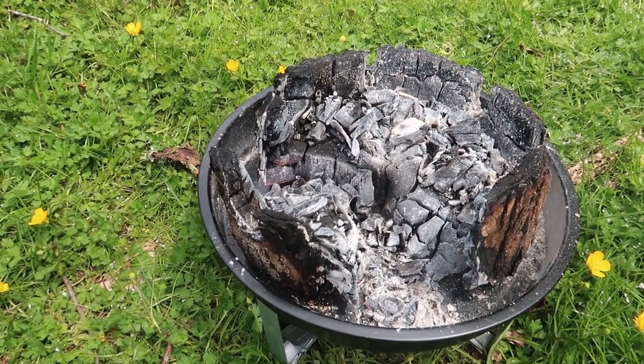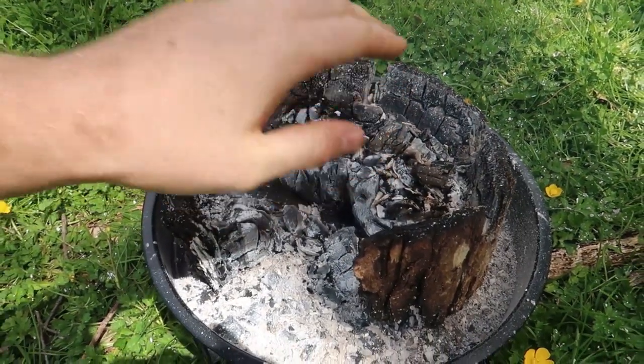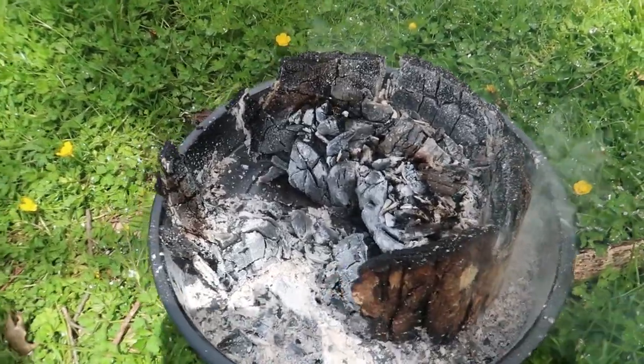This is so hot. You have three or four hours of cook time easily. It's been hours and it's still very very hot — I can't believe it. But as you can see, it's almost done.